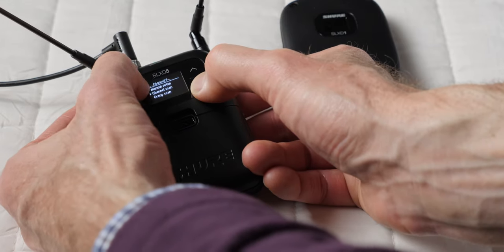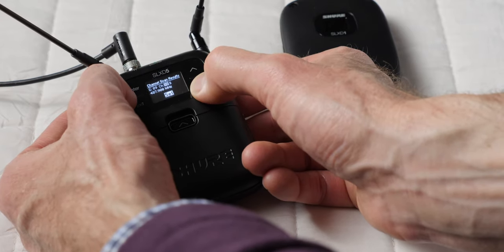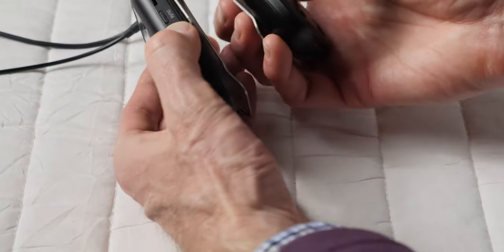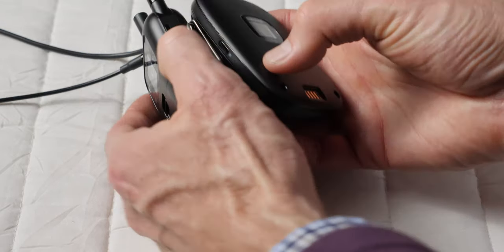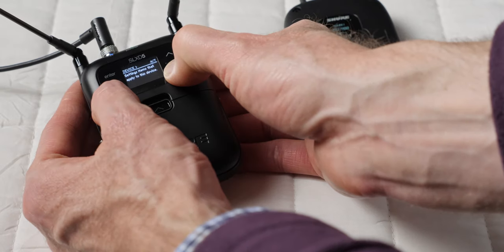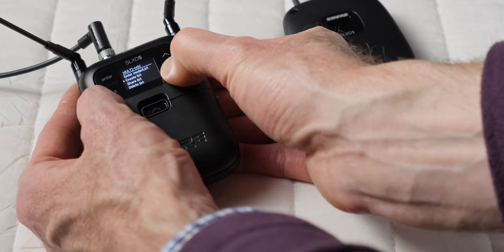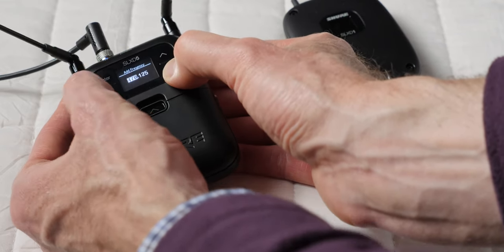You can run up to 32 channels per frequency band. If you're running more than two channels, this is the kind of system you want to look into instead of the 2.4 gigahertz systems. It also has a multi-mic mode, which allows you to scan for multiple receivers at the same time from a single receiver. You can then use the infrared sync function to set those other receivers and transmitters up. So if you're running multiple microphones and not using Wireless Workbench, you still have this mode to help coordinate frequencies.